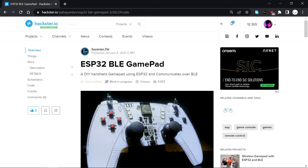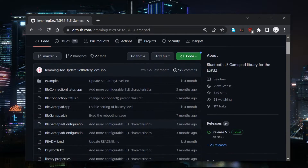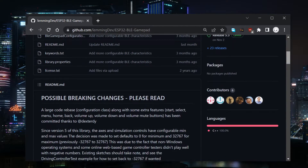The code for this project was partially borrowed from ElectroPoint's ESP32 game controller project, which makes use of the ESP32 BLE Gamepad library created by lemmingdev. The link is in the video description.